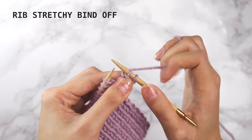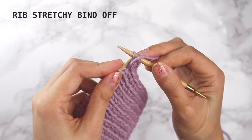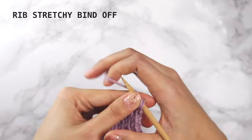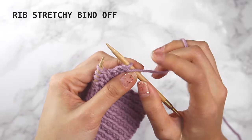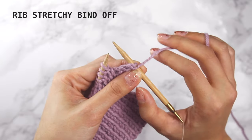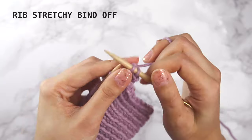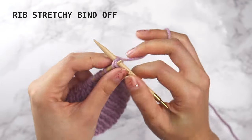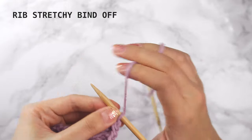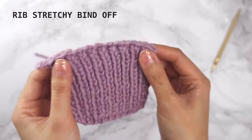For a rib bind off, knit the knits and purl the purls. Knit or purl the first two stitches, then depending on the last stitch, either knit those last two stitches together or purl the last stitches together. Now there's one stitch on the right needle, so knit or purl the next stitch so you have two stitches on the right needle, then depending on the last stitch, either knit or purl the two stitches together. Continue in this manner until you have one stitch left, cut the yarn, weave through the last stitch, and you're done.